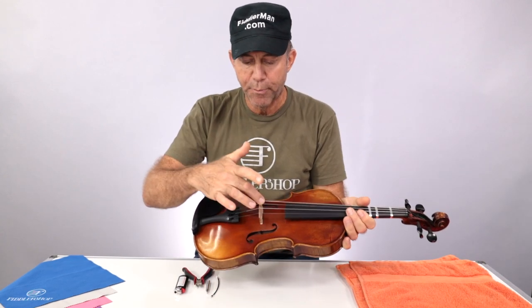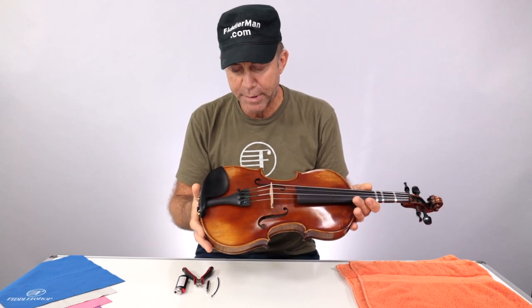Hi guys, today I'm going to show you how to change the tailgut, otherwise known as tailpiece adjuster. This is in case your tailgut breaks, or if you want to change the after length, which is the distance between the bridge and the tailpiece, or if you just want to change your tailpiece.